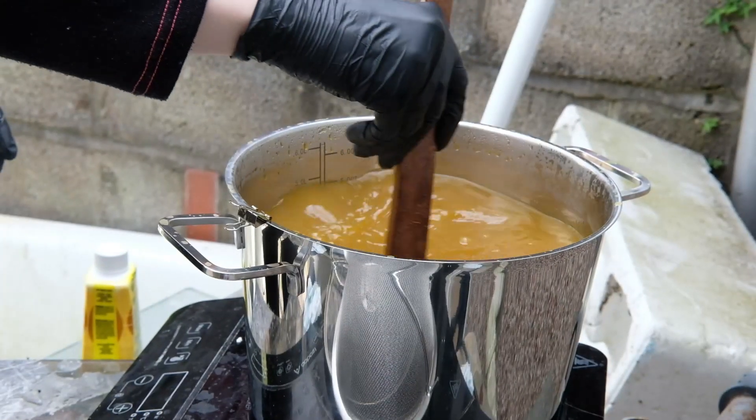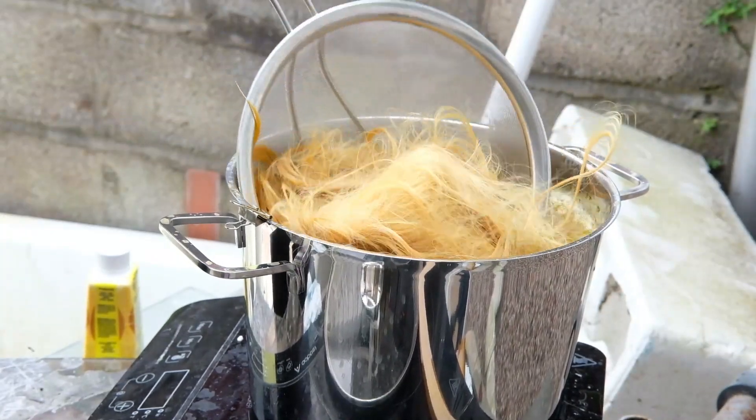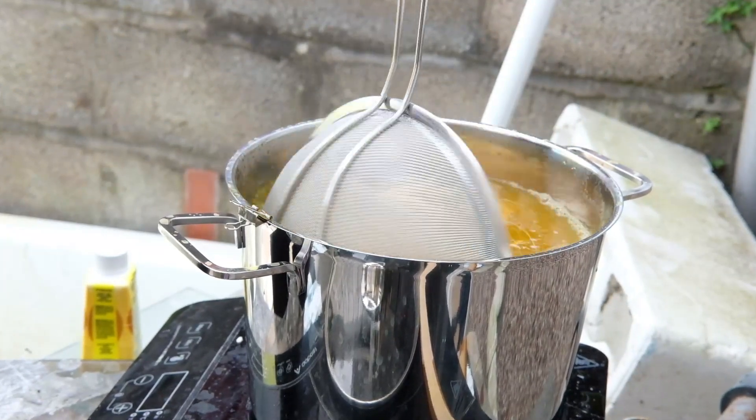This is how the wig looked after it dried. I determined it was too delicate of a change for my liking, so I went back to dye it again. The water was still warm because I kept it on, and I poured almost the entire bottle to make the mixture more intense.